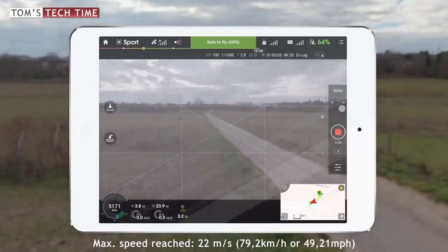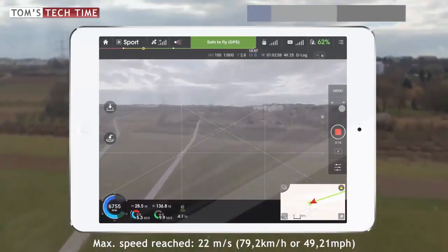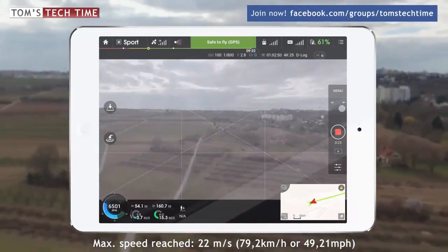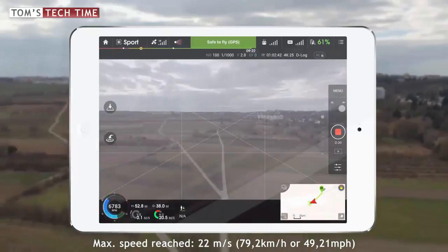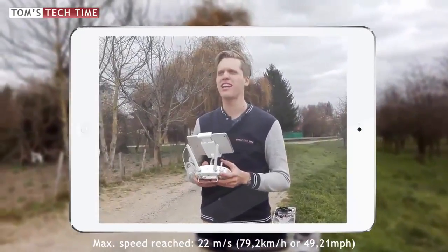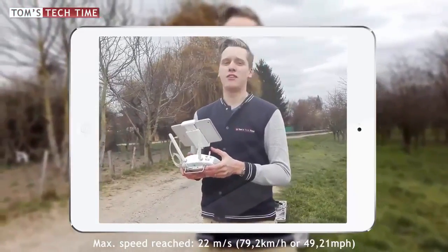Next to that, the Phantom 4 comes with stronger motors and a lot more power. Only think of the new sport mode — where the Phantom 3 can fly with a maximum speed of 16 meters per second, the Phantom 4 can fly at speeds up to 20 meters per second, which means up to 72 kilometers per hour. The sport mode really rocks — up to 22 meters per second. It's incredible. I would buy the Phantom 4 only for that sport mode. It's really a completely different experience.